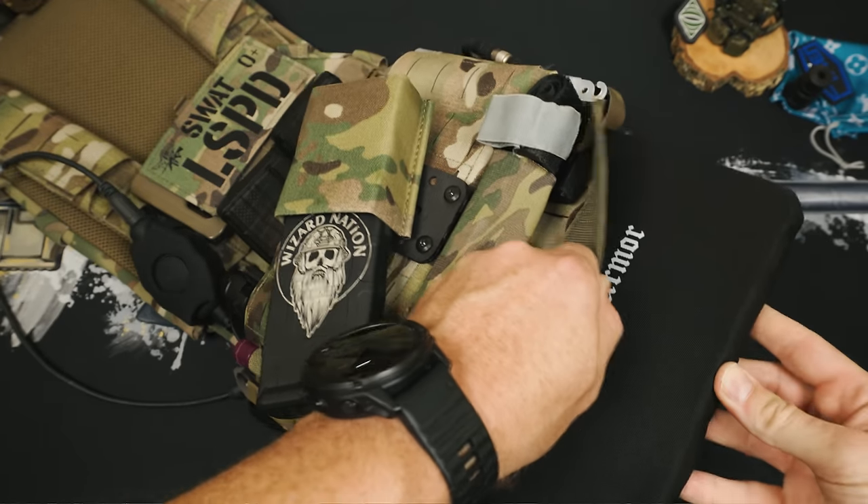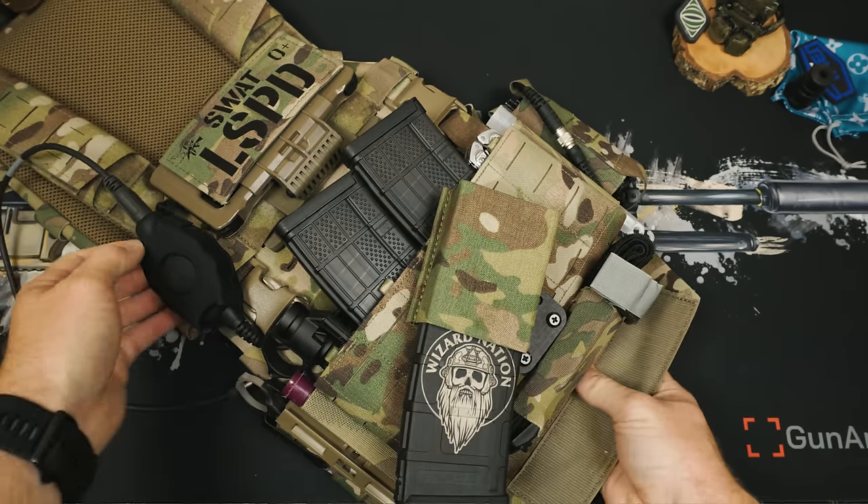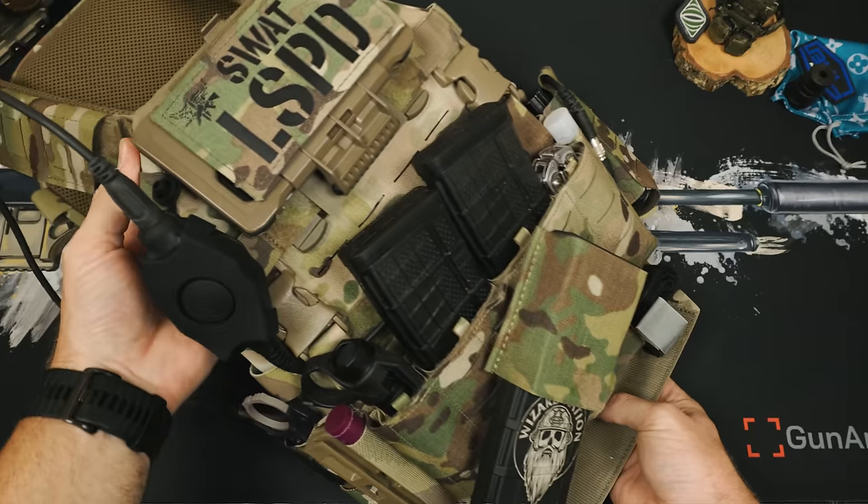We'll talk about these more when we get into the actual plate testing portion, but TLDCO works on the RMA website also and will save you quite a few bucks. Interestingly, we don't see an inside strap, but with the plates fitting perfectly inside, it's much less needed.